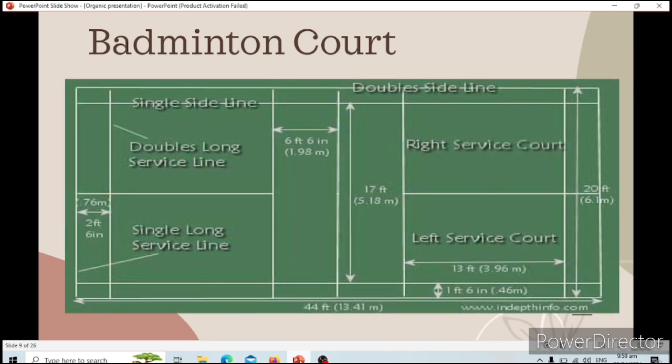The badminton court is played on a marked court for both singles and doubles. The court is rectangular and divided into two halves by a net. The doubles court is wider than the singles court, but both are the same length. The doubles court has a shorter serve length dimension, which is often confusing for newer players. The doubles court is 6.1 meters wide and 13.40 meters long. The inner line is the singles line, and the outside is the doubles line, which is wider.